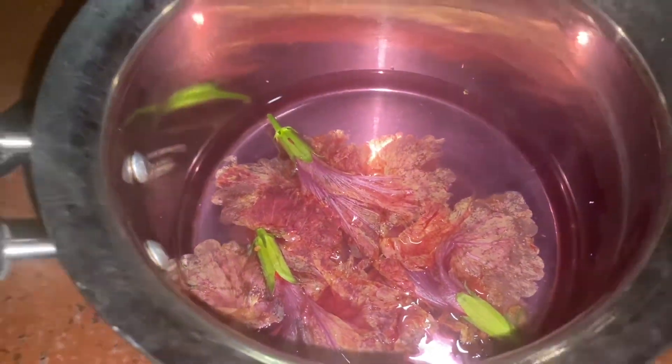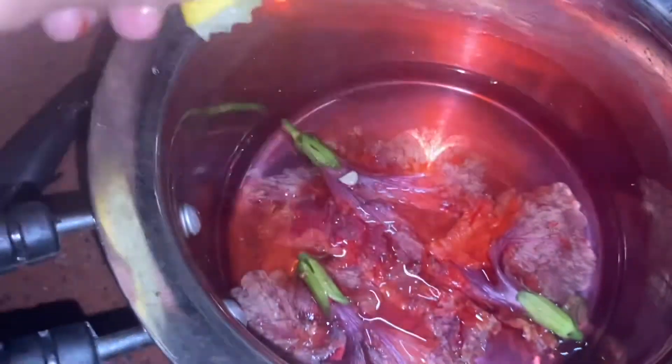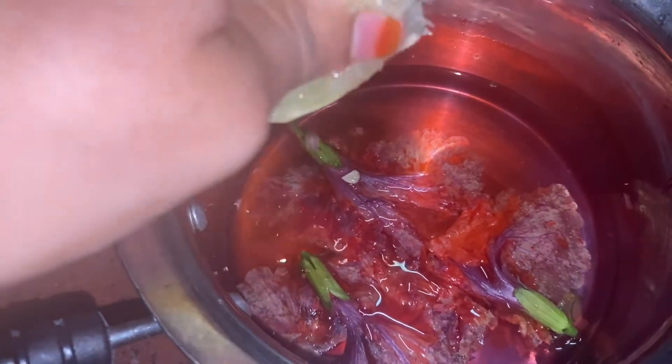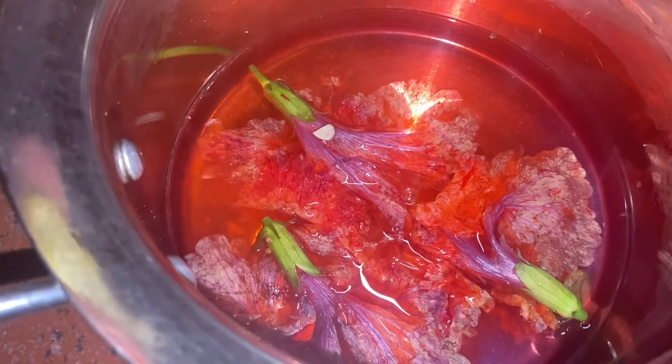Let's take a look at this white color. Now let's take a look at this. The color is very dark red.